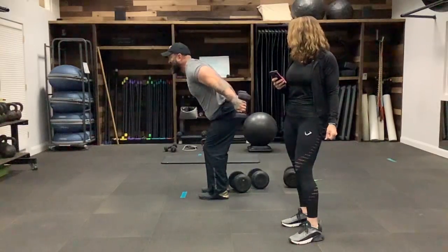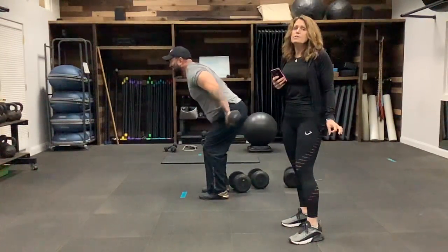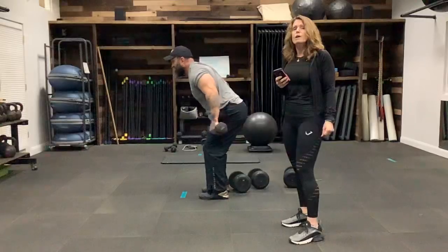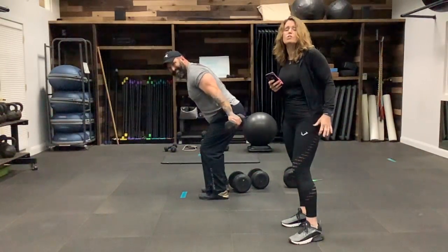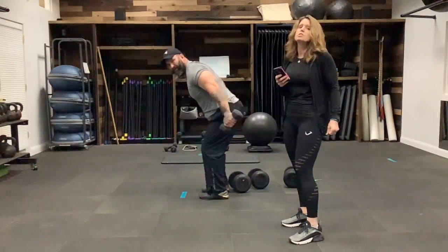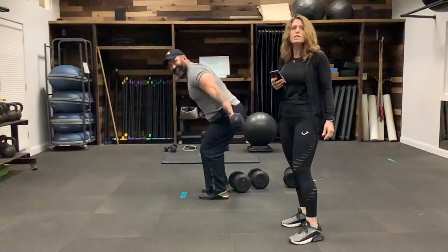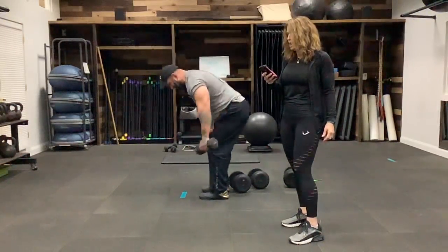Keep going. If you do feel like you're getting a cramp in your tricep, do pause for a minute. If one of those moves hurts your elbow, switch to just the regular tricep kickback. You could also do a single arm, but the two at a time is great for the timed workout. Almost there — and stop. Very good.